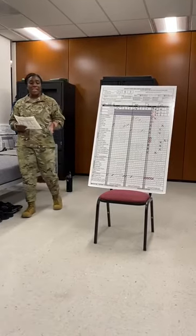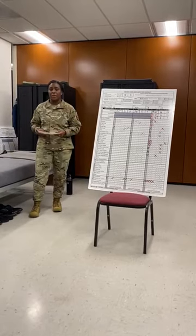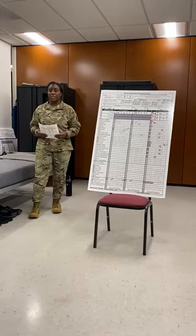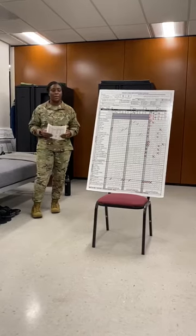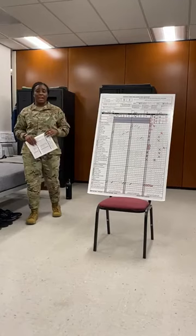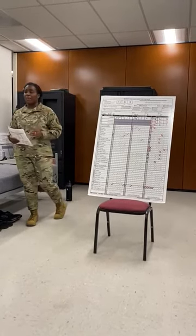What you have in front of you is a life-size version of the BMT Form 128 Alpha. The purpose of this form is to give you feedback throughout your weeks of training on how you set up your living area. Although you are looking at a life-size version, you're going to receive a paper version. That is my form.